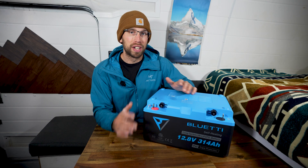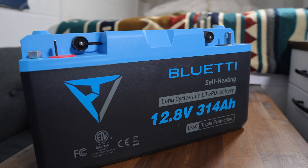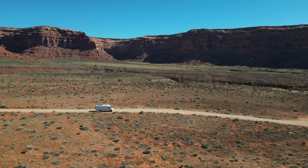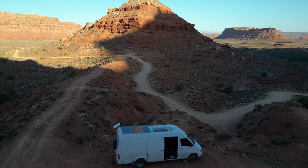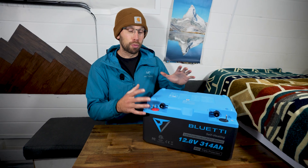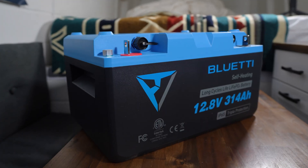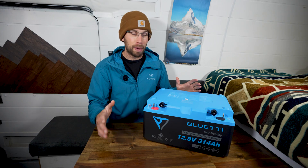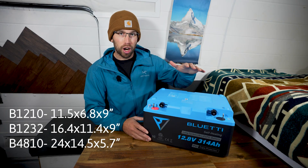Bluetti is well renowned for their power stations, but it's really cool that they decided to do a battery for camper vans, RVs, trailers, and whatever it might be. I think they've done a really good job with the design of the case. The battery is a lot shallower than a lot of other standard batteries on the market — it's a lot wider but it's shallow, not quite as tall.